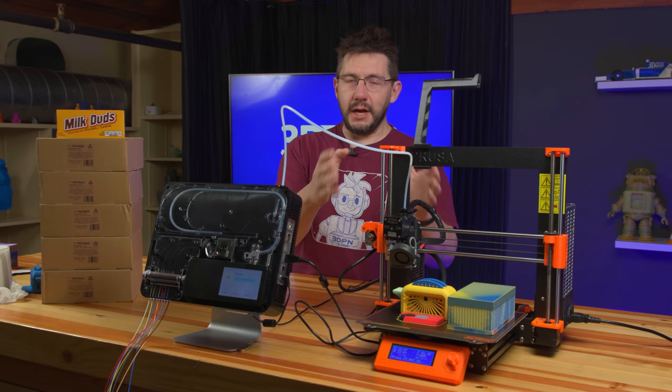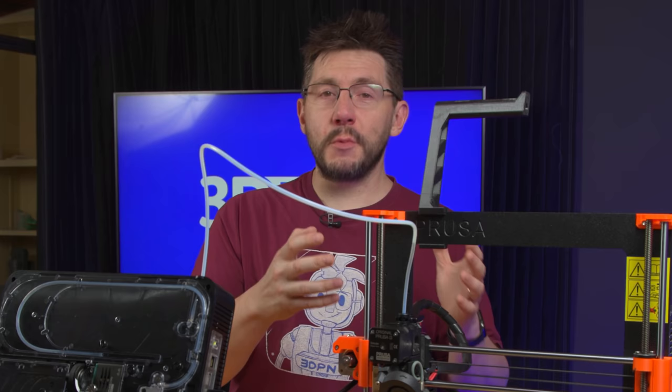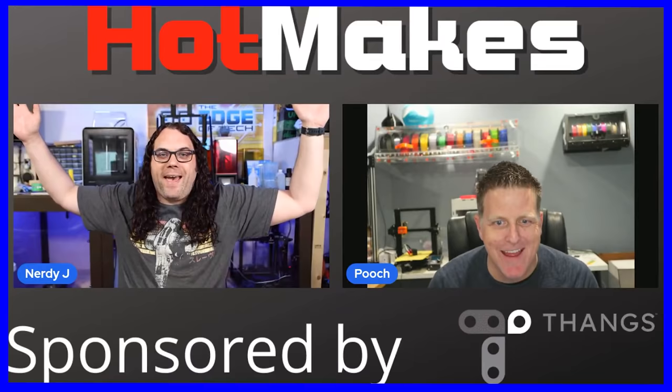The model on the Prusa i3 MK3 build plate is called the Torture Toaster. It was a collaboration between ClockSpring3D and HotMakes. HotMakes is the show on Edge of Tech where NerdyJ and Pooch talk about cool stuff. People can submit awesome prints — if you see the hashtag HotMakes on Twitter or other social media platforms, they're going to try and show these cool prints on their show. One of the guests was Sven, who is ClockSpring3D, and he put together this Torture Toaster.